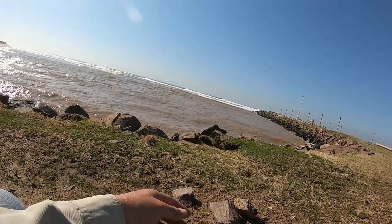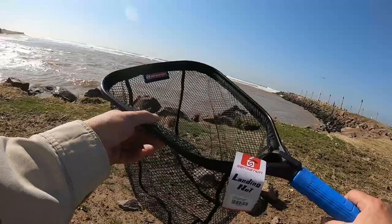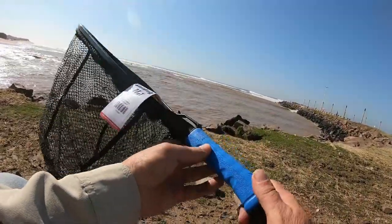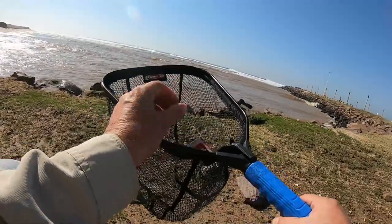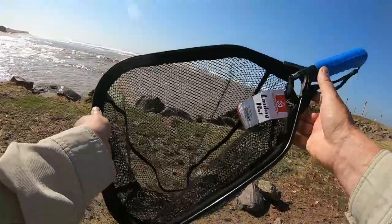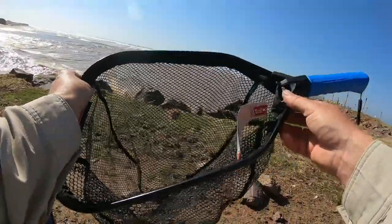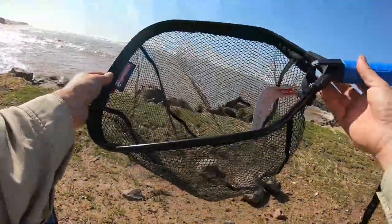The other thing I wanted to show you: last time I was at the North Pier, a gentleman helped me land my fish with a net, so I got one. It's not a very big net but it's nice and easy to carry — it's a floating net, so if I drop it it'll float. It's got foam around the edges and a little clip that attaches to your belt or the Sensation Spin bag. It clips on comfortably and you can pull it out when you need it, so you won't be seeing me lip-landing them anymore.